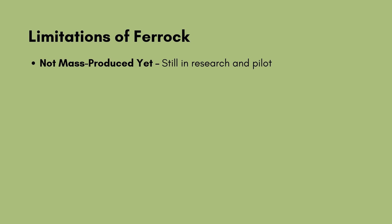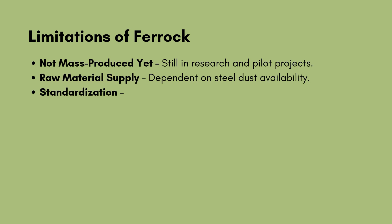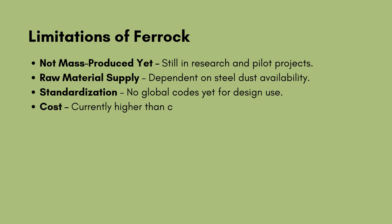Limitations of ferric: not mass-produced yet, still in research and pilot projects; raw material supply — dependent on steel dust availability; standardization — no global codes yet for design use; cost — currently higher than conventional concrete due to small-scale production.